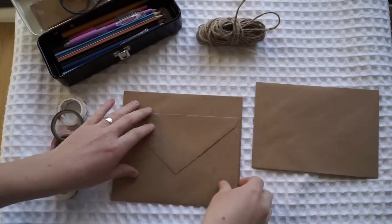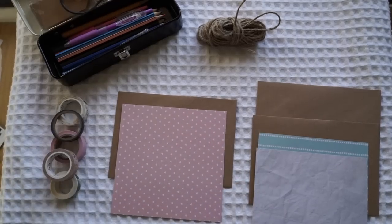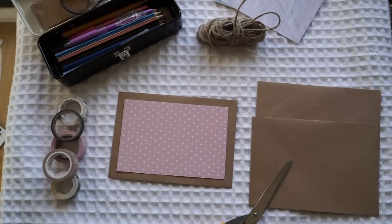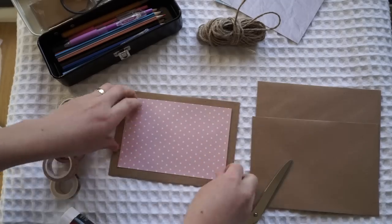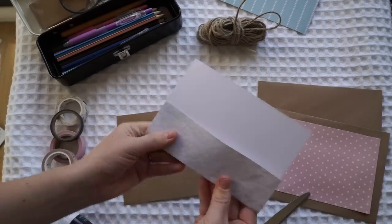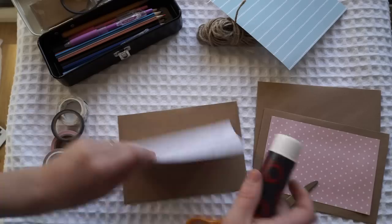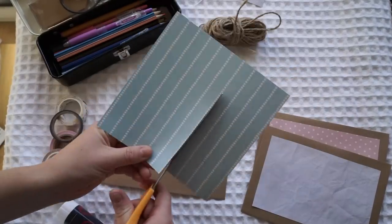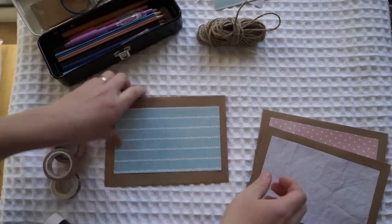I always like to start off by decorating the front of the envelope and this usually helps me decide what my colour palette is. I've chosen three different types of decorative papers — a pink, a grey and a blue. After I've glued down the decorative papers on the front of the envelope, I've just wanted to decorate it a bit more with a few little Kiki K stickers. I'm really loving the Kiki K pencil and little stationery stickers and stuff like that.